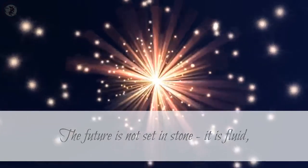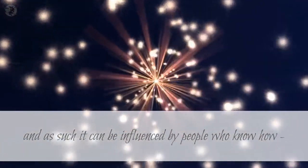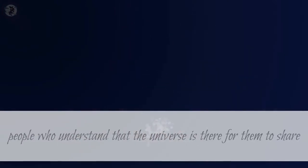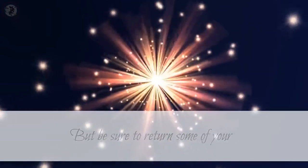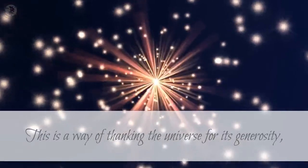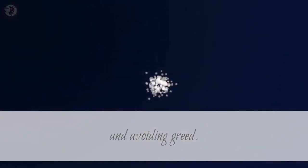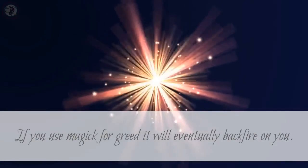The future is not set in stone — it is fluid, and as such it can be influenced by people who know how, people who understand that the universe is there for them to share and use. But be sure to return some of your good fortune as you profit from magic, as a way of thanking the universe for its generosity and avoiding greed. If you use magic for greed it will eventually backfire on you.